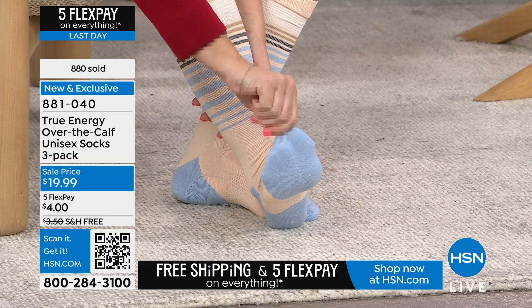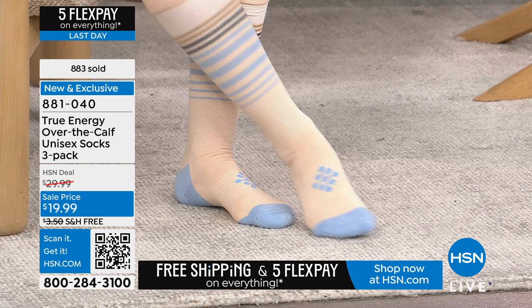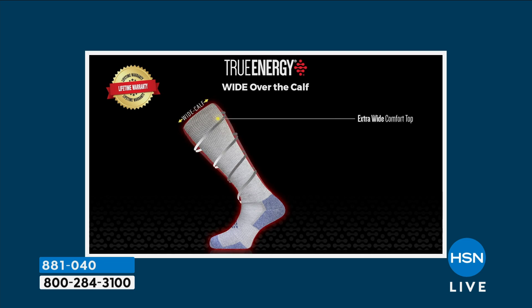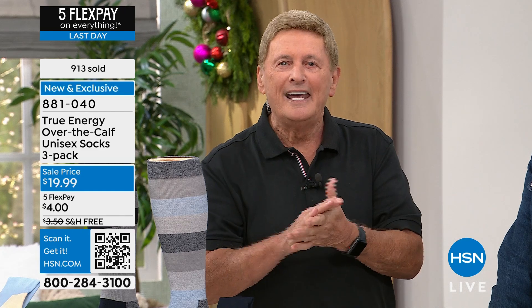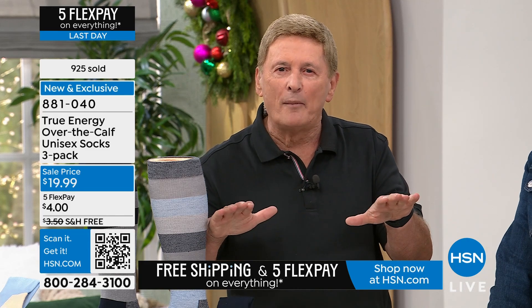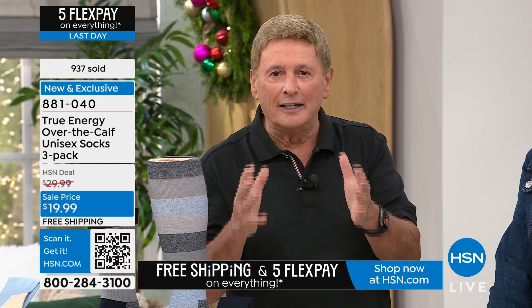The infrared technology is woven into the sock. We all give off warmth, and it's that warmth that activates the nanoparticles in the infrared — that's what causes it to give you temporary relief from muscle aches and pains. The infrared technology actually goes beneath the skin into the soft tissue of the muscle, relaxing the muscle, decreasing inflammation, increasing circulation, and that's when you get the relief.